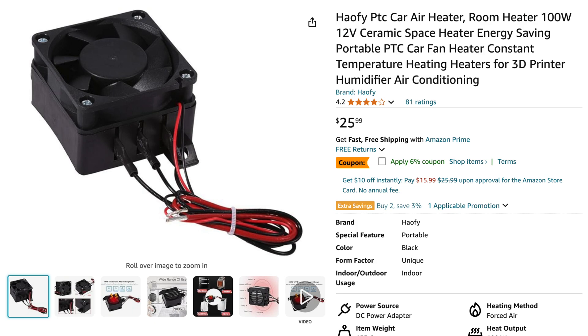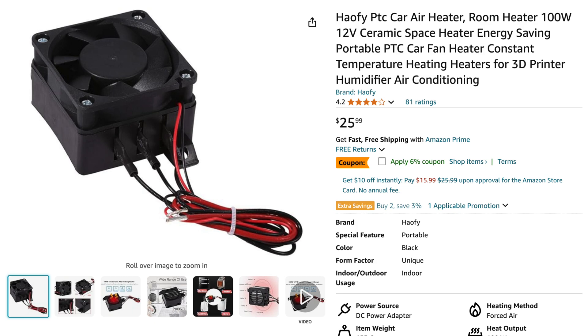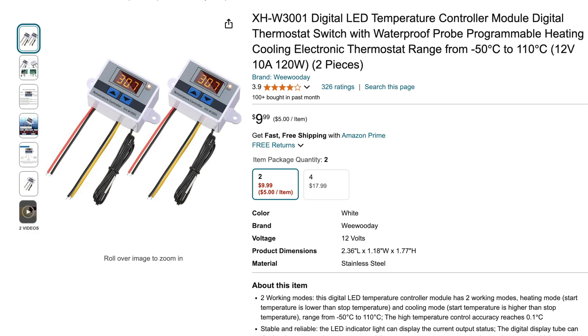I took to Amazon and found myself a little car heater that is a 12 volt heater, which means I can connect it to my 12 volt battery. It's a 100 watt heater, which means I should not have to run it very often and it should be able to keep me at a pretty sustained temperature. I also bought a mini thermostat — actually a two-pack.